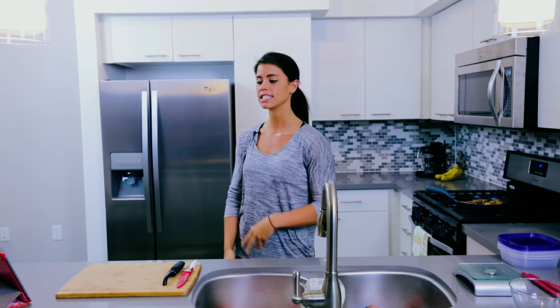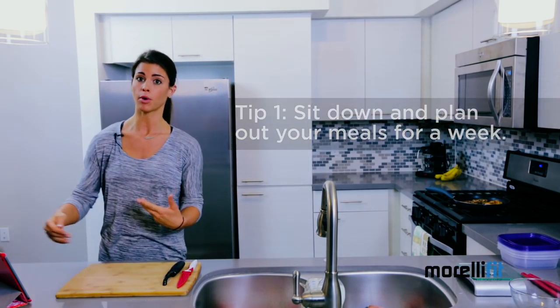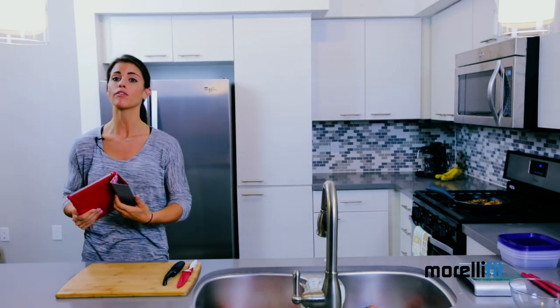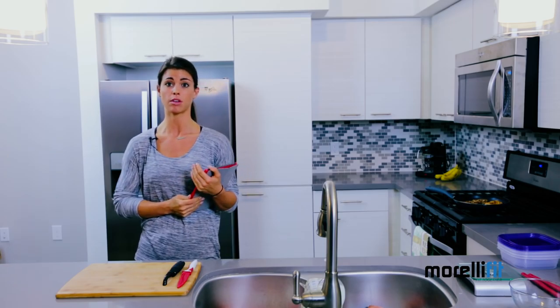The first step is to take your customized meal plan, and if you don't have one, this step is even more important for you because you need to plan out all of your meals for the week. This includes your lunches, your dinners, your snacks, and even your breakfast if you're crunched for time. This will make sure that you have a plan and you're not struggling to find something when you're hungry, because this is when mistakes can happen when you're starving and you look for the most convenient, often very unhealthy thing.